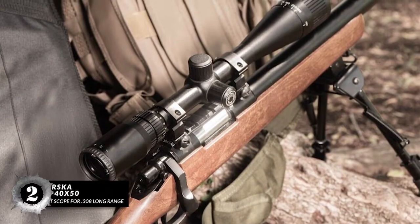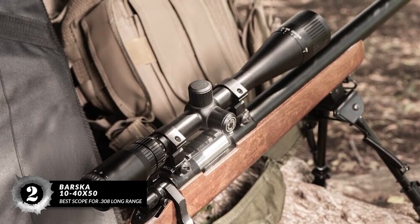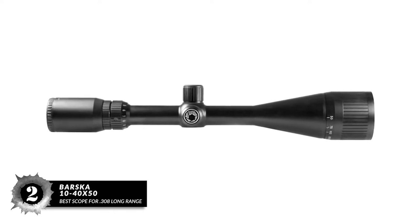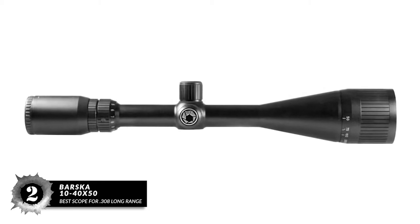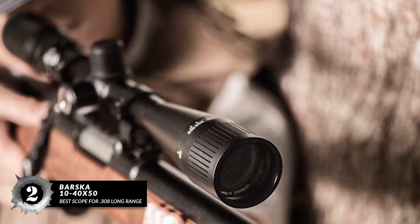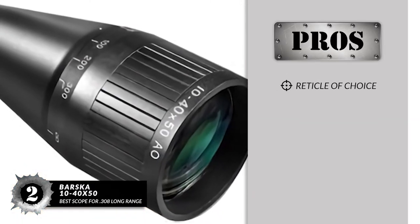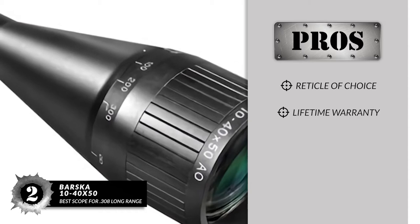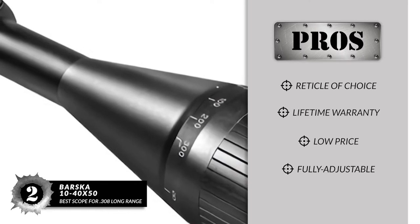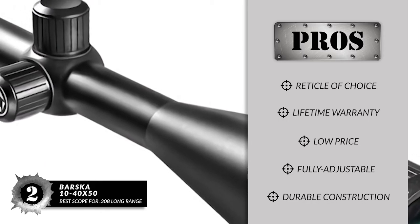Next we have the best scope for 308 Long Range: the Varska 10-40x50. This scope has 3.6 inches of comfortable eye relief, so you can do some deep ranging comfortably without the need to switch between gear. You also get solid construction from aircraft aluminum with waterproofing, a shockproof build, and fogproof treatment, so you can rest assured that in spite of its low price, it is not cheap. Its pros are: it comes with your choice of reticle, includes a lifetime warranty, has an incredibly low price and value, fully adjustable windage and elevation, and complete weatherproofing and shockproof build.